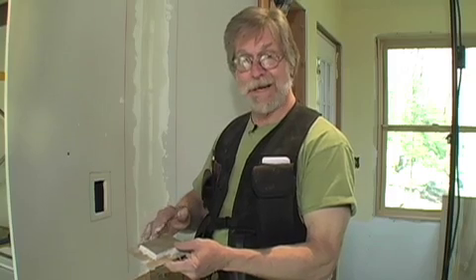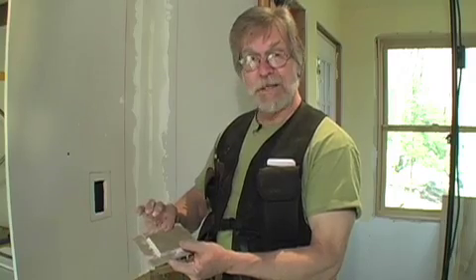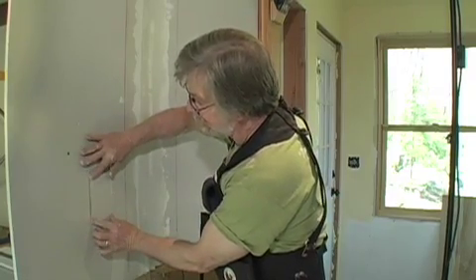I've peeled the drywall back from the back side of this scrap and left the flaps of the paper on the face of it, and that will take the place of paper tape as we put the patch in the wall. That's how it will fit in there.